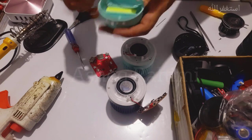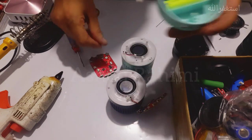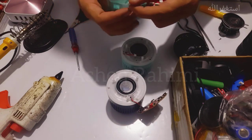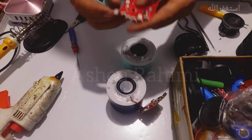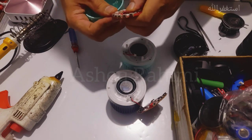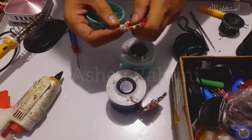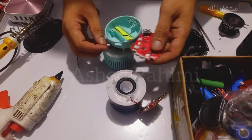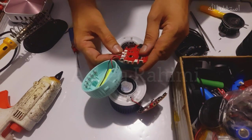Now our battery is fitted in its place. I have the PCB — let's check it. The positive point is there. Let me insert the speaker wires.